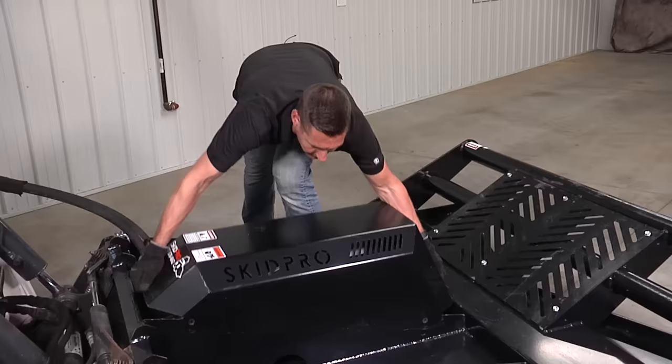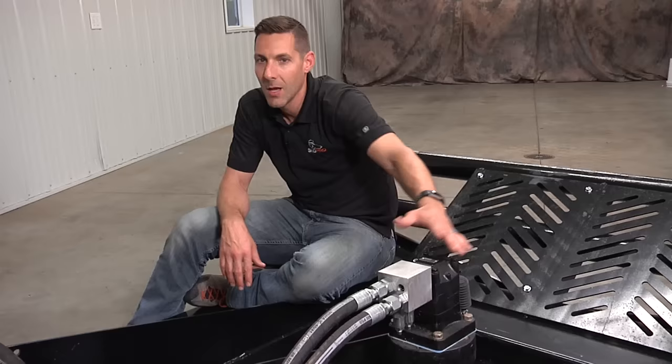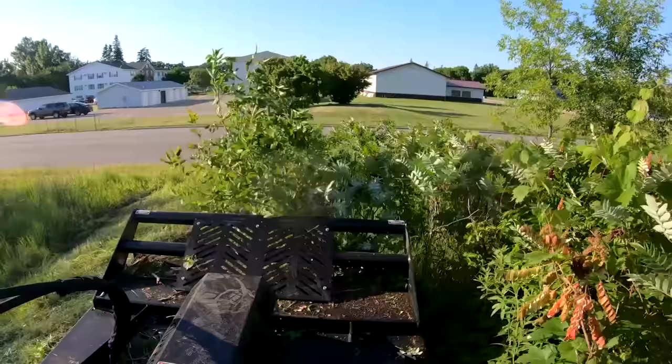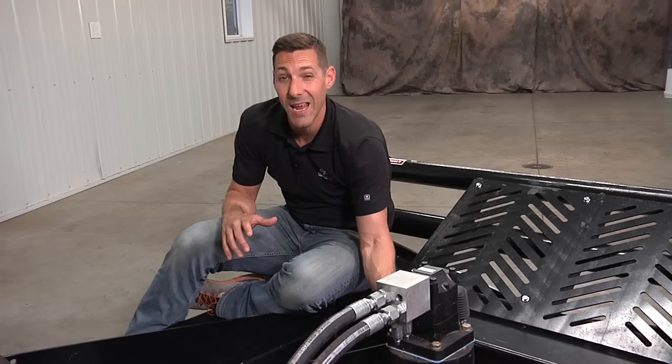Underneath this sturdy motor cover reveals the heart of this drive system. The drive train is what separates the wheat from the chaff when it comes to brush cutters. Most units out there are gearbox — light duty, low torque. Direct drive is the only way to build a brush cutter. High torque in tough cutting conditions, far superior to a gearbox drive.